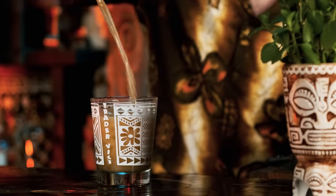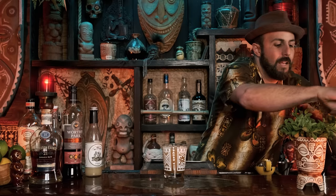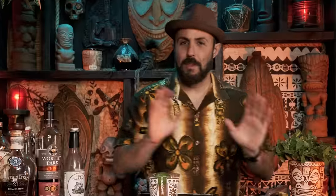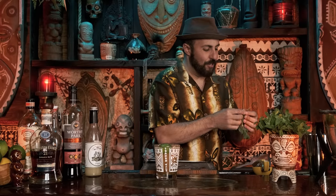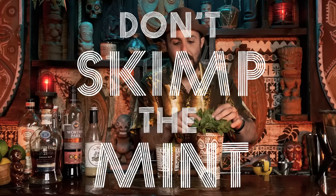Pour into a glass - appropriately Trader Vic's. Top off with some more pebble ice. Then we're going to garnish with the spent lime shell to signify an island. Now back to what we were talking about with the mint. I like to grab a good clump of mint. The saddest mint I've ever seen in a tiki bar - I've seen it before - is so unpleasant you don't even want to put it in your drink. Don't put mint in the drink if it's going to look like that. On the show we have a saying: don't skimp the mint. I like to use more mint than you would reasonably normally use.